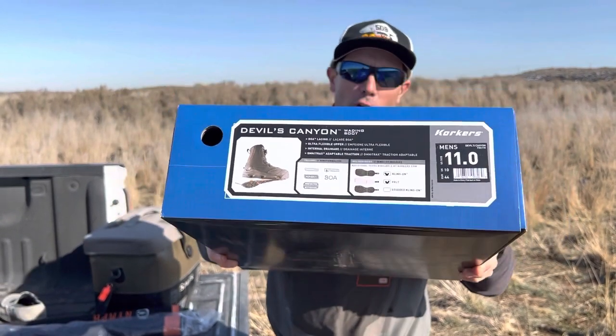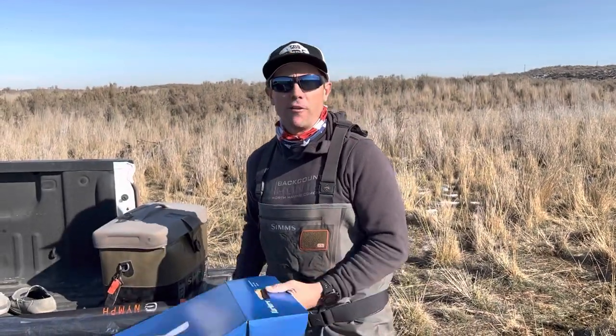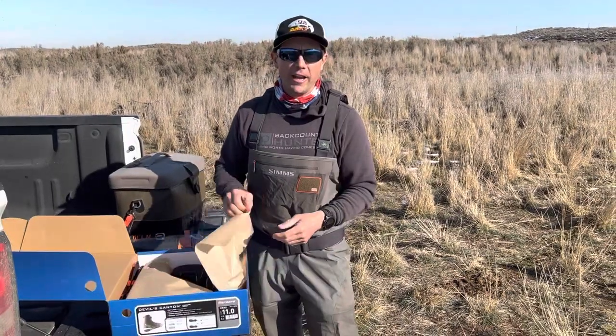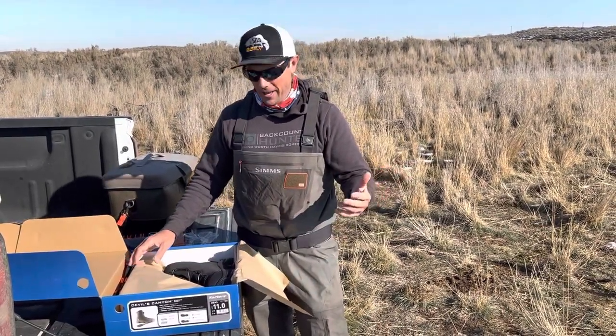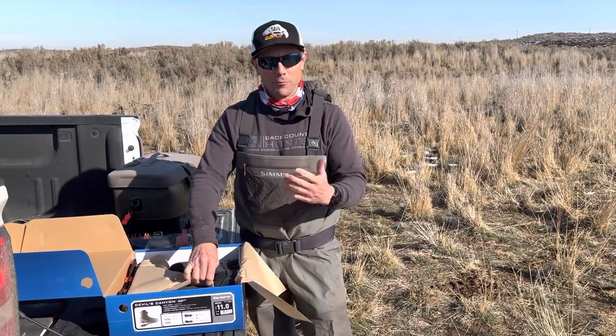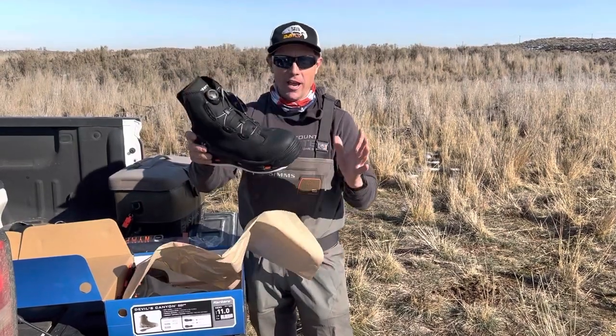This is a box opening, review, and testimonial for the Korkers Devil's Canyon boots. I recently went on a trip to South America and left my boots with the guides down there because I didn't want to fly home with wading boots, and I thought it'd be a nice gesture leaving them with a set of good boots. So this is my second set of these.